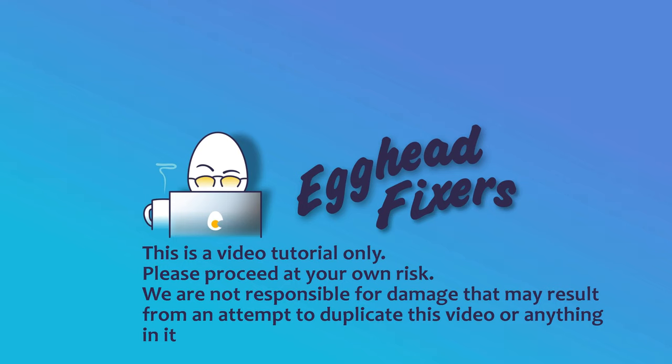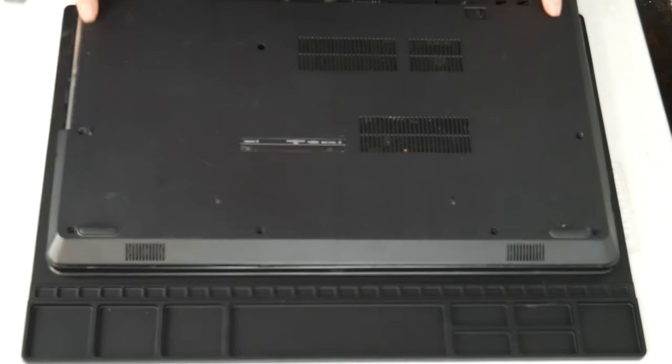Hello, my fellow eggheads, this is Liz. I'm a certified repair technician and today we're going to be discussing what to do when your MSI computer keeps running hot.